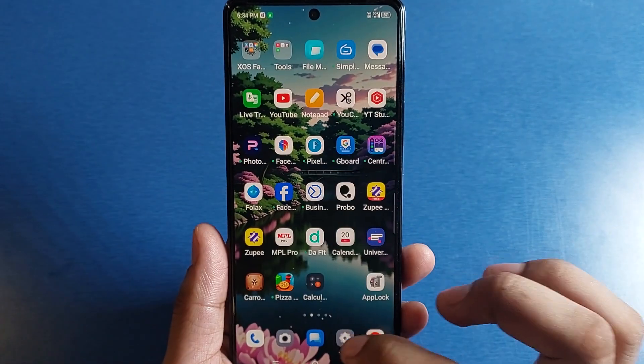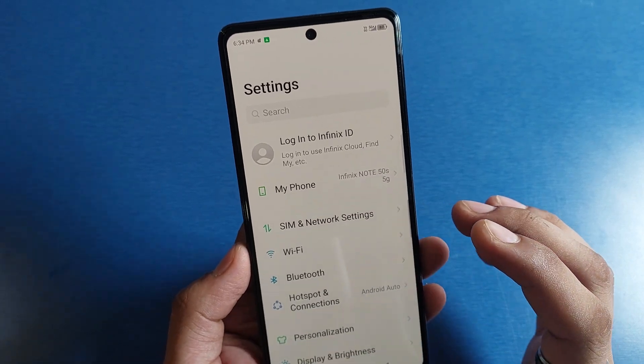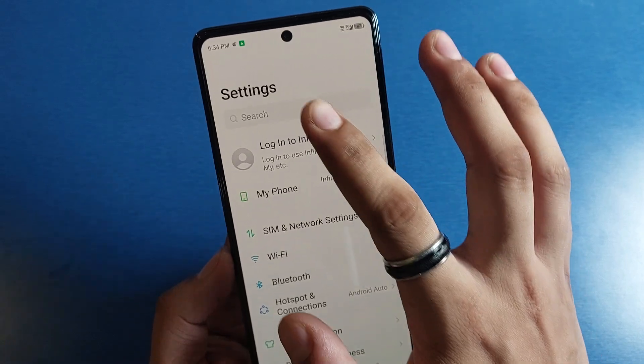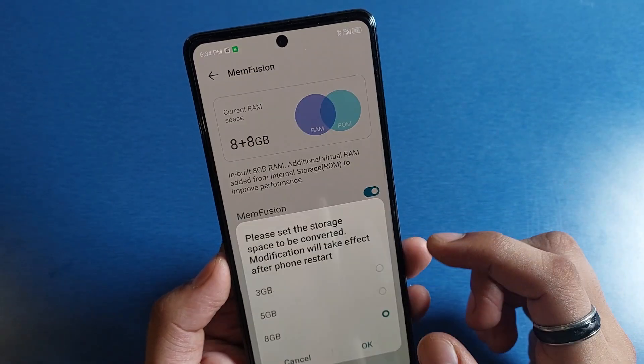So let's start. First, you have to open your settings, then you have to search here for RAM. Friends, you will see here RAM — set virtual RAM.